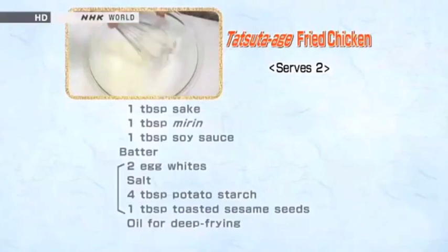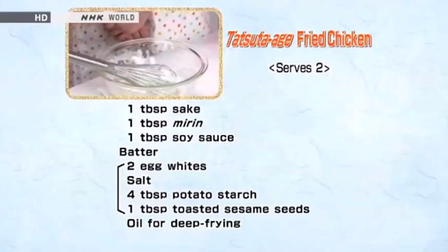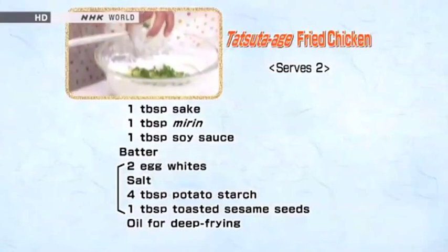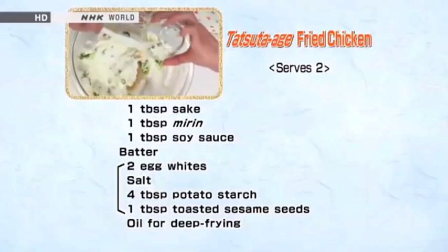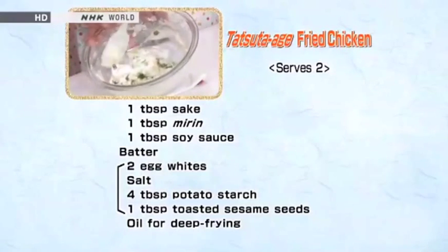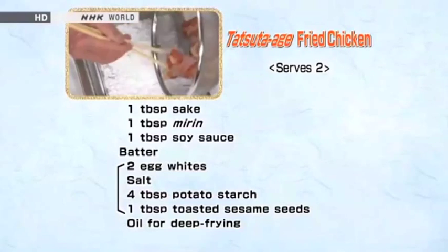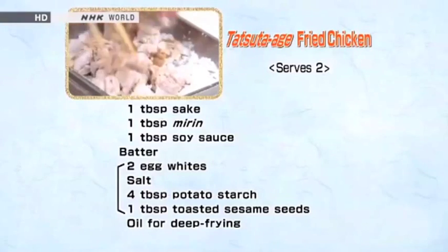For the batter prep, first whip the egg whites. Add salt to stabilize it. Then gently mix in the ginger, onion, sesame seeds, and potato starch. Generously coat the chicken pieces with potato starch. Then dredge the chicken pieces with the egg white batter.